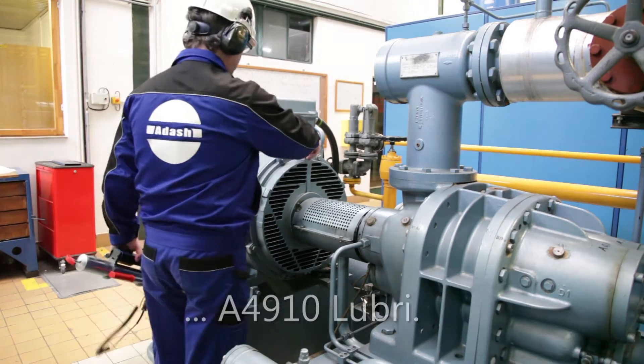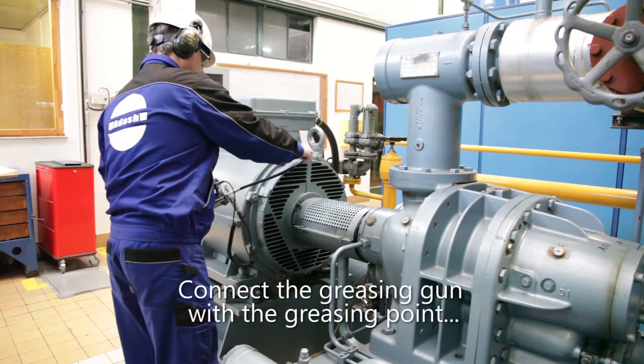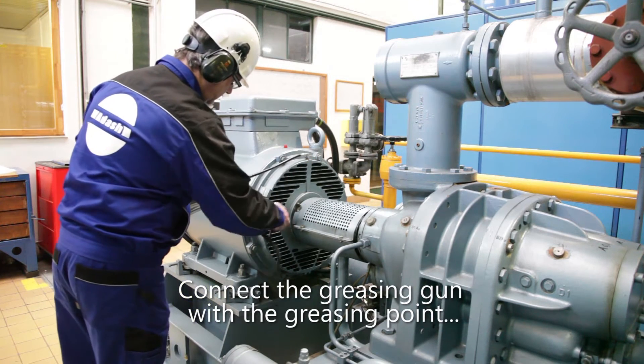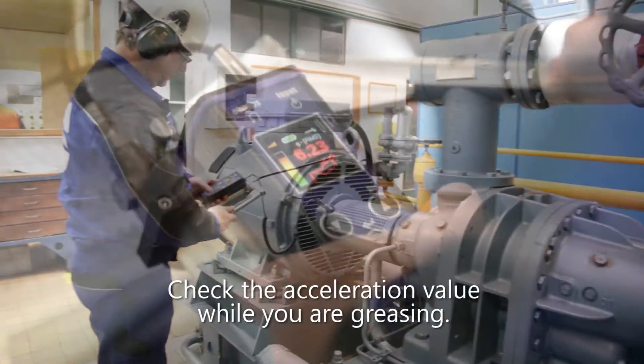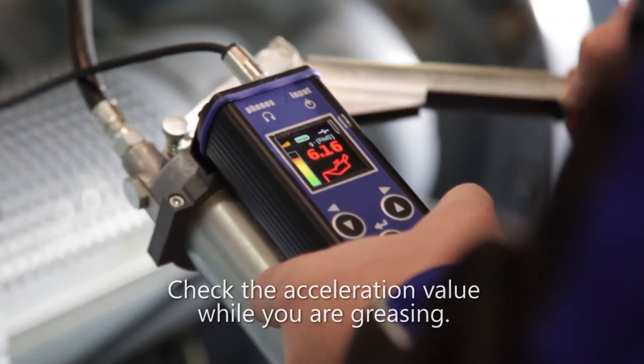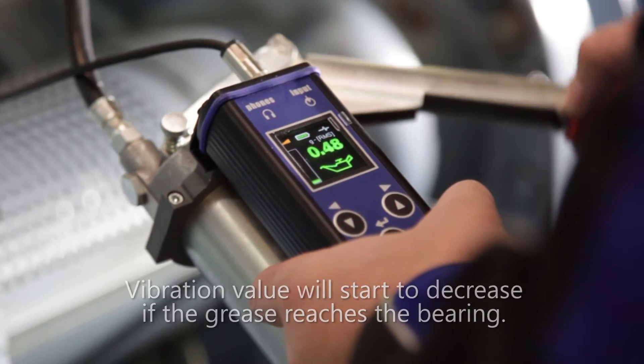Connect the greasing gun with the greasing point and place the acceleration sensor on the bearing house. Check the acceleration value while you're greasing — the vibration value will start to decrease as the grease reaches the bearing.